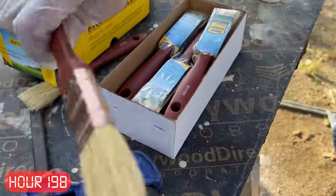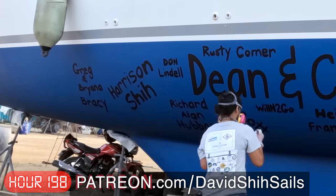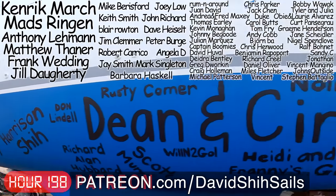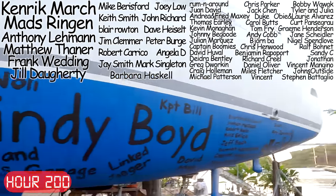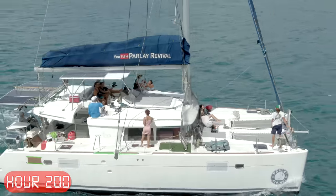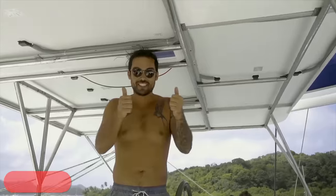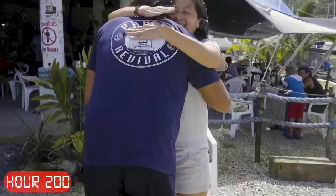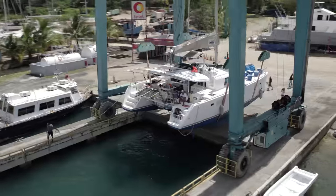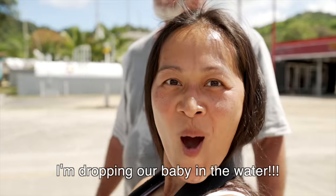The last couple of weeks were the hardest I have ever worked in my entire life, and I don't think I could have done it without the constant support and encouragement from our patrons. You guys have become part of our family and we want a part of you to always be with us. For those who have joined since, you'll be the first to go on the next time we haul out. As she finished up the last bit of painting, guess who sailed back into Linton Bay — my boys are back! Our work is done, and nothing can stop us from splashing our boat tomorrow. Subscribe. Dropping our baby in the water.